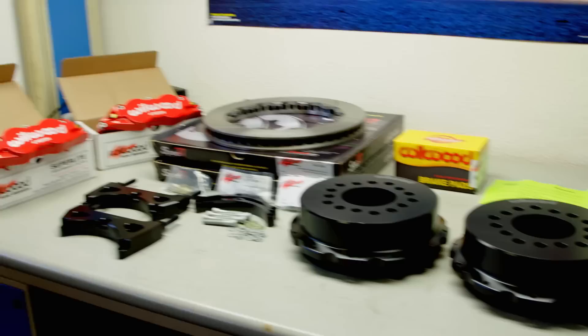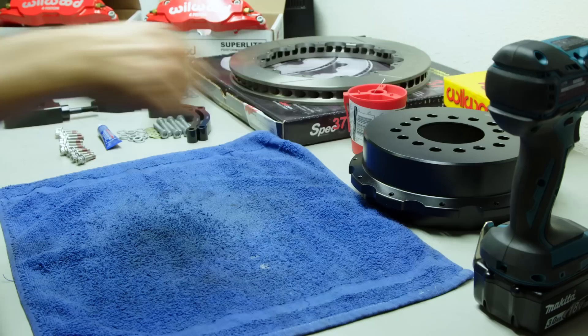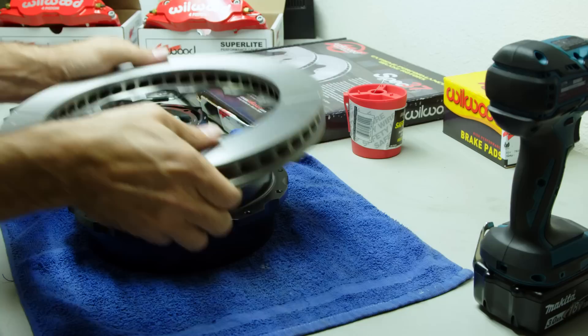This mini drum brake mechanism acts as the parking brake inside the rotor mounting hat. It's a very trick and compact setup. Speaking of rotors and hats, let's get these assembled and ready for their role in this shindig.